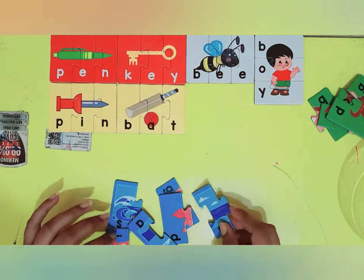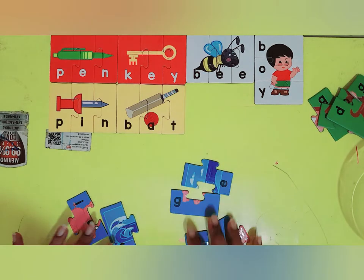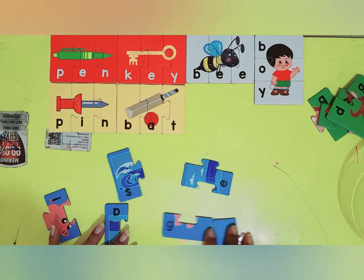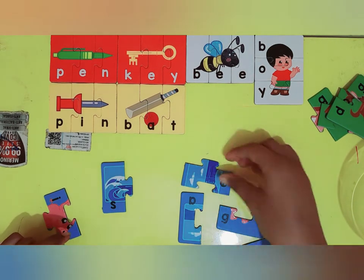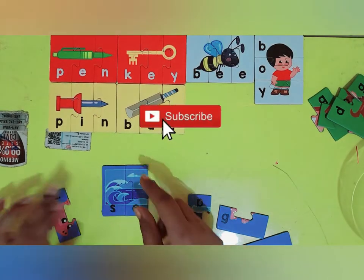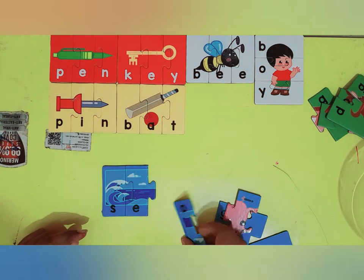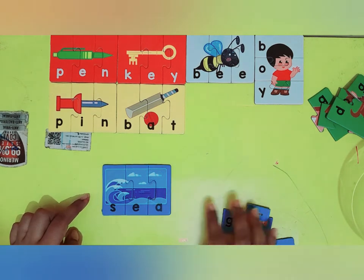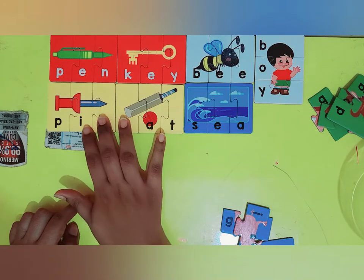Now let's solve all the blue puzzles. Let's see what is this. This looks like one of the starting letters — S. And I have a letter E. Oh, is this going to be a C? S-E-A-C. Yes, I have an A and C. Very good kids, we have made the C puzzle.